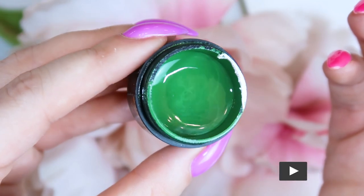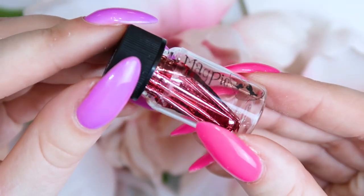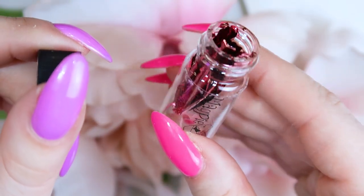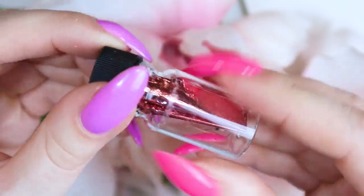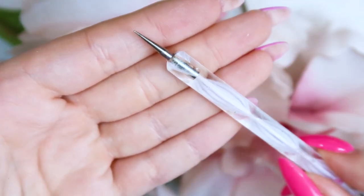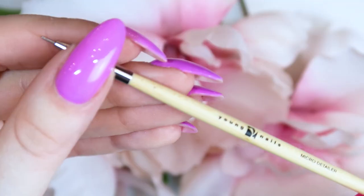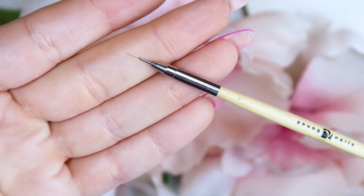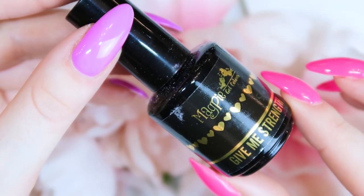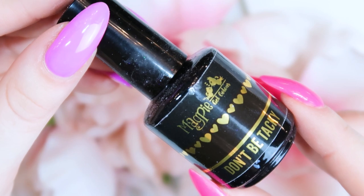I also used their new baby pink leaf, which is like a leaf foil — almost like gold leaf except it's pink. I've never seen another company have other colors of leaf besides gold and silver, so this is pretty cool and brand new. I also used a dotting tool, which is very well loved, and a tiny detailer brush from Young Nails. For finishing I used the Magpie Give Me Strength and their Don't Be Tacky No Wipe Top Coat.